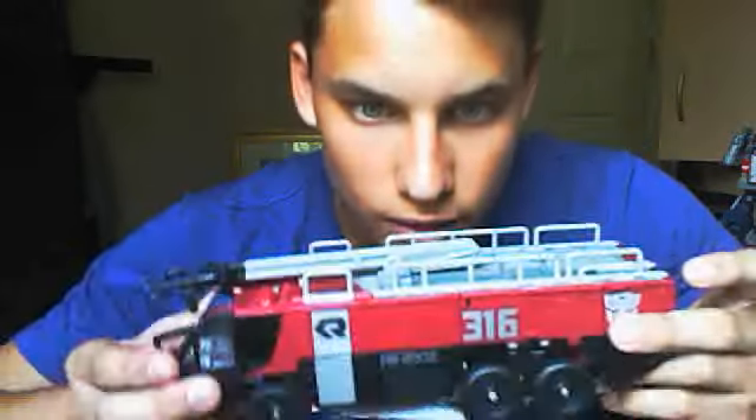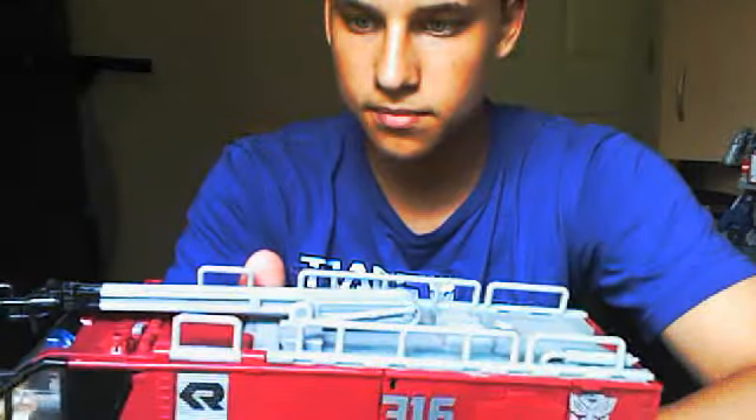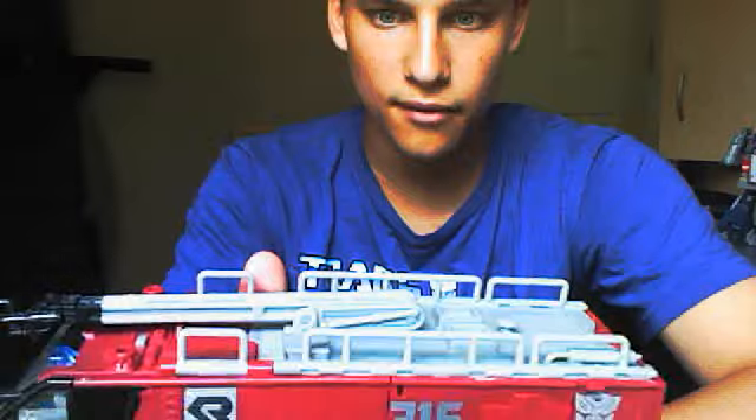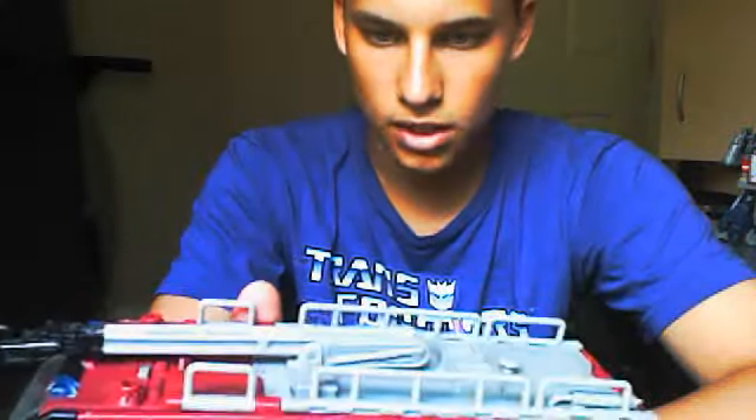Hello everybody, exciting review right now. Dark of the Moon Leader Sentinel Prime. First thing I'm going to say, he's pretty heavy — about a pound and a half, about two pounds. Mainly because of the batteries and all the gimmicks inside of him.